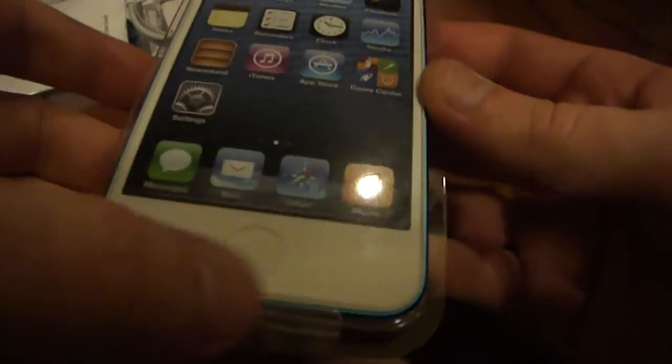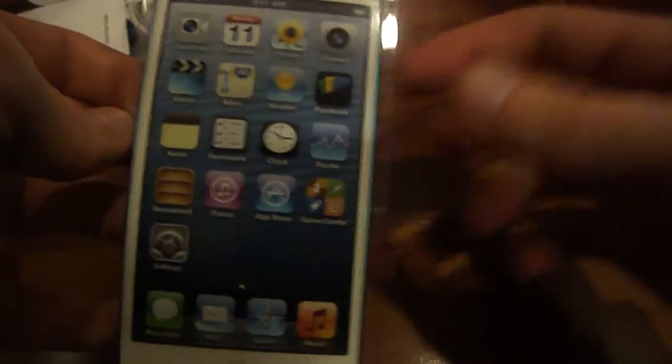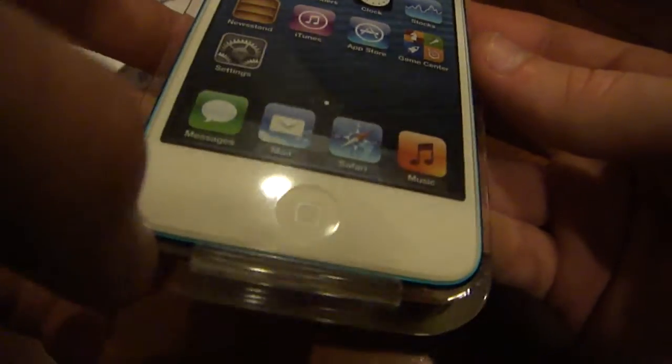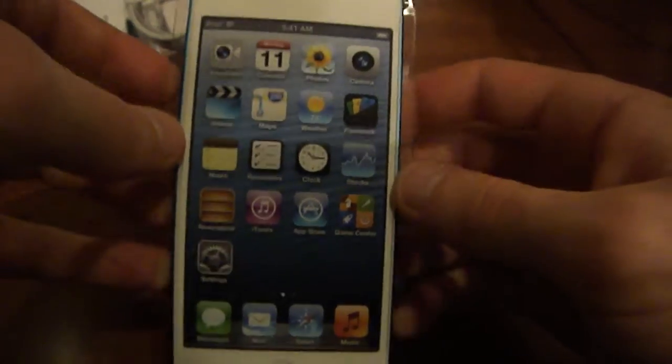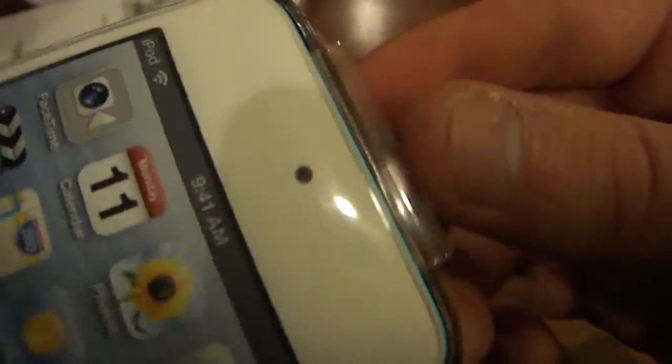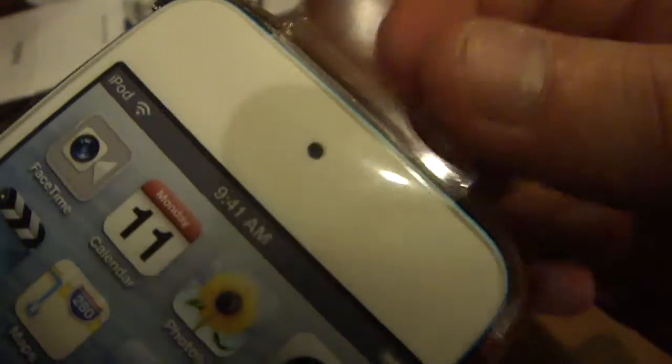Back to the front, we have your standard home button and the front is all white — that is only with the color models. If you get the black anodized version it will have a black front. You have your awesome 4-inch retina display, which you also see on the iPhone 5. Up top is a new improved front-facing FaceTime HD camera, which is now a 1.2 megapixel back-side illuminated sensor supporting up to 720p HD video recording at 30 frames per second. Both cameras also support face detection.